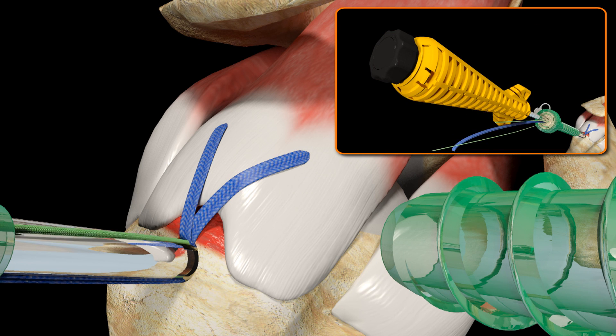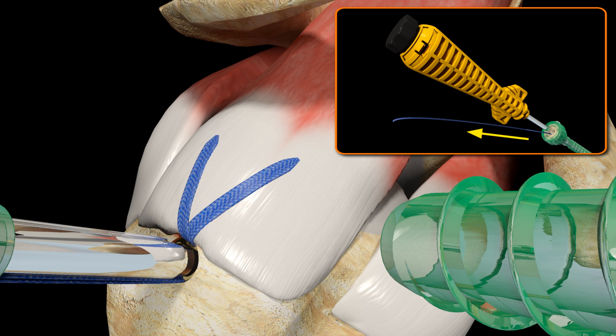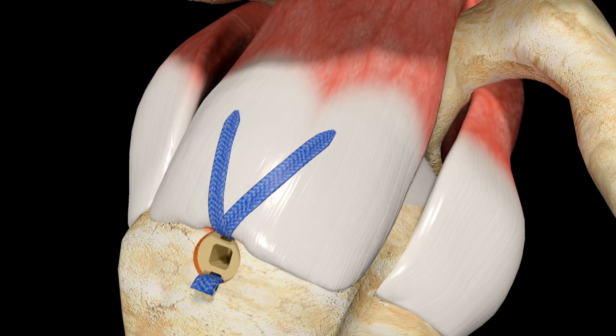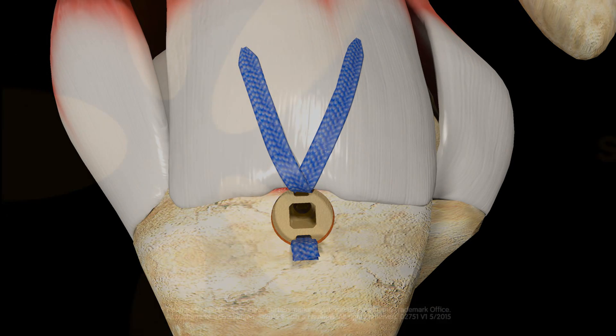Release the green stay suture from the inserter cleats and slide them out of the Footprint Ultra PK Suture Anchor and discard. Maintain light downward pressure on the anchor inserter while individually tensioning the limbs of Ultra Tape Suture through the Footprint Ultra PK Suture Anchor until desired repair tension is achieved. While keeping light downward pressure on the inserter, rotate the inserter knob clockwise to deploy the interlocking screw. Rotate until a loud click can be heard, then rotate the inserter knob one quarter turn counter clockwise to allow for easier separation of the anchor from the inserter. Remove the inserter and using the Smith & Nephew Flush Suture Cutter, trim the excess limbs of Ultra Tape Suture flush to the Footprint Ultra PK Suture anchor. The repair is now complete.